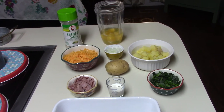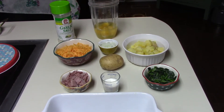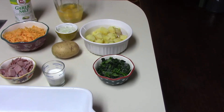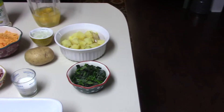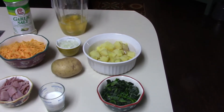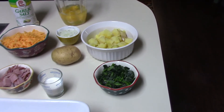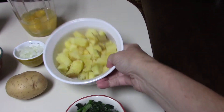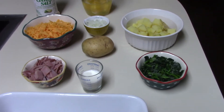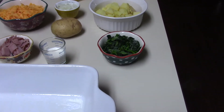The ingredients that you will need for this quiche: you'll need four large eggs, a half a cup of mild cheddar cheese, a fourth cup of Vidalia onions, one baked potato that I have cut up and seasoned with garlic salt and butter on top of it. I just used a yellow potato and popped it in the microwave for about three minutes and then chopped it up into little bite-sized pieces. Then I've added some chopped ham — about a fourth cup of chopped ham — and then you will need about a tablespoon of milk.